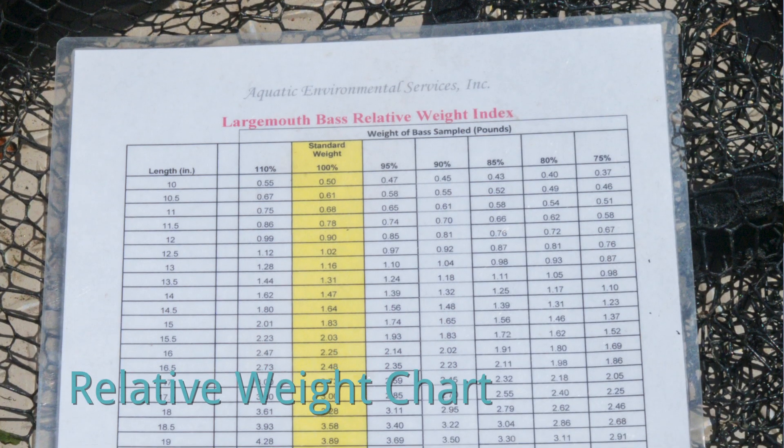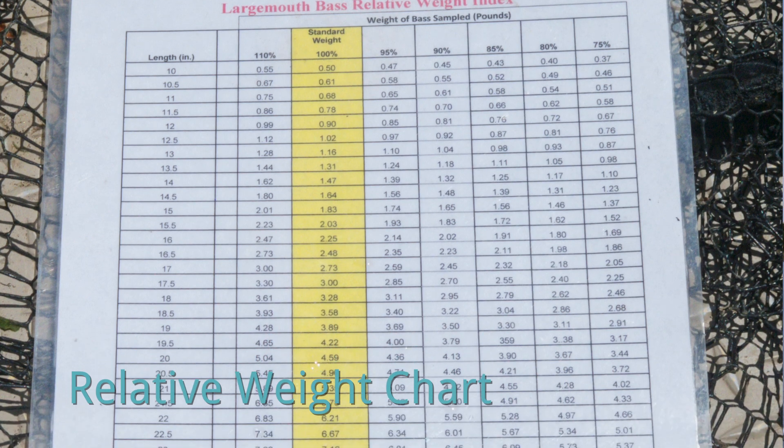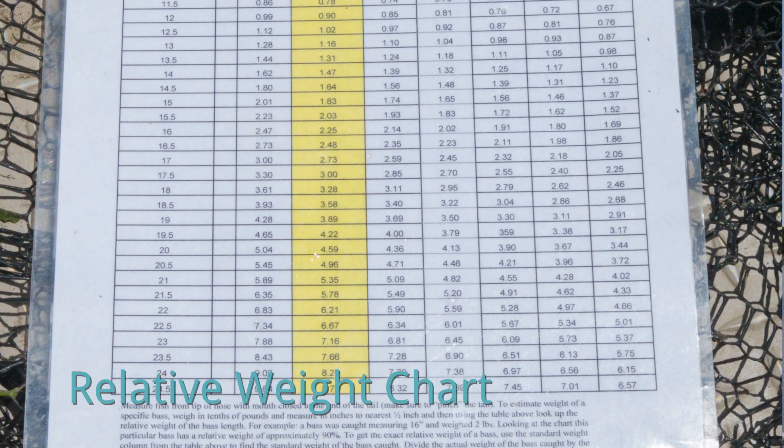Let me talk to you a little bit about what electrofishing is. It's a sampling method in which we can quickly analyze the health of a lake. We're going to weigh and measure bass and put them up against a standard table to determine their health. Much like a body mass index for humans, bass have the same thing — it's called a relative weight chart.